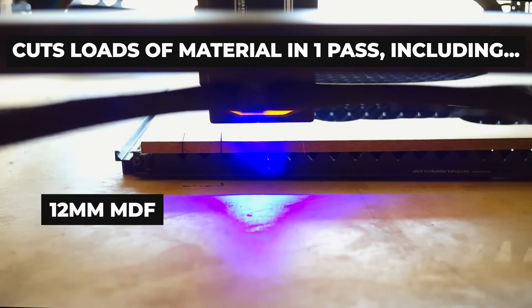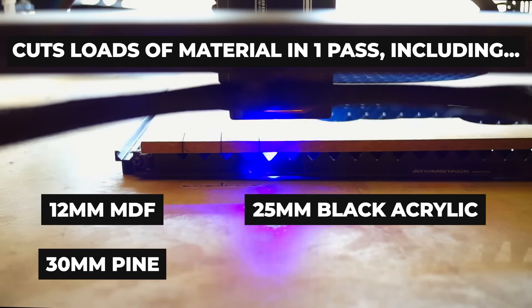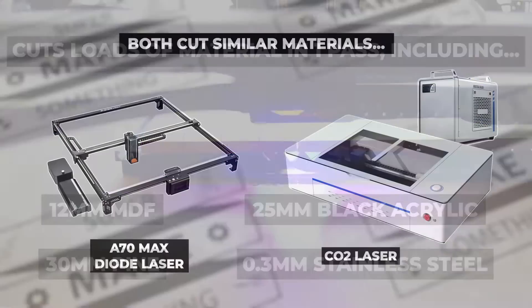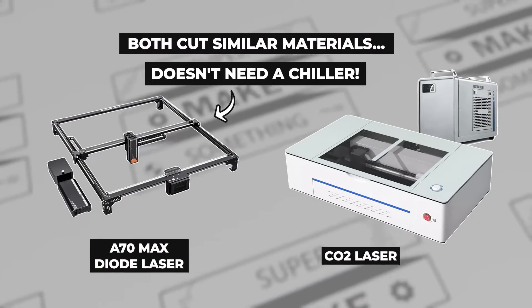This allows the machine to cut 12 millimeter MDF, 25 millimeter black acrylic, 30 millimeter pine, and even 0.3 millimeter stainless steel in a single pass, giving it similar abilities to CO2 lasers without requiring any active cooling.